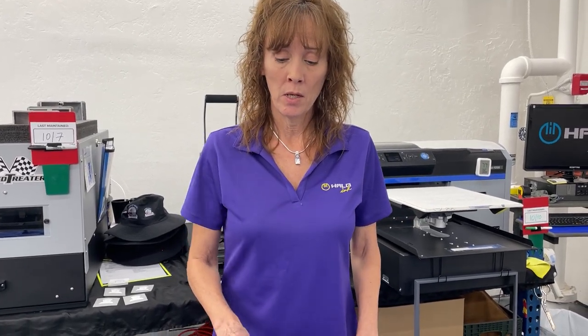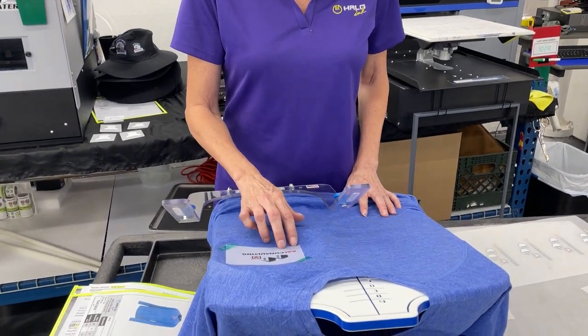Hi, this is Judy from Halo and today we're doing DTF on garments, which is a film application.